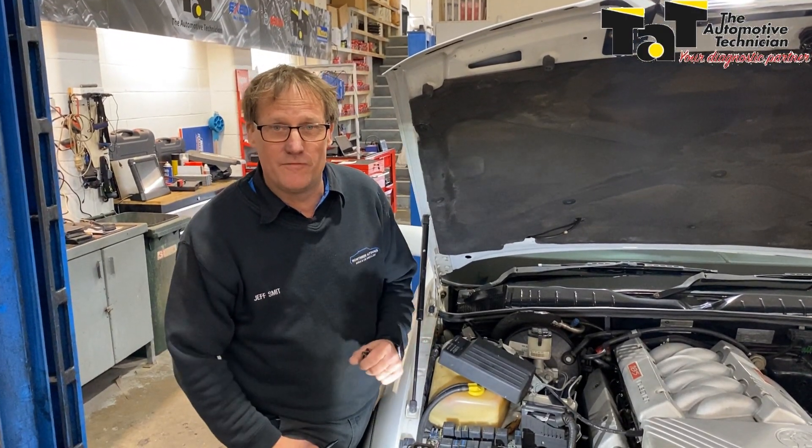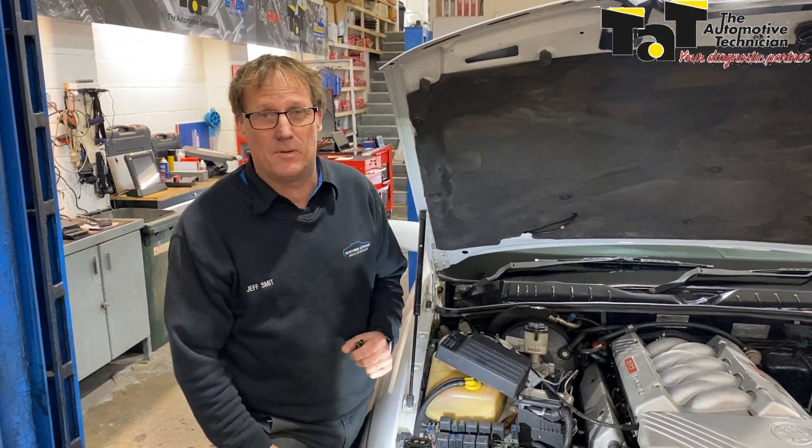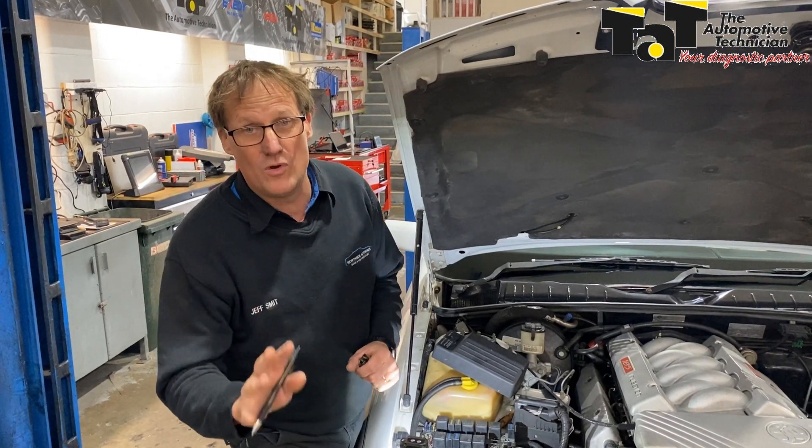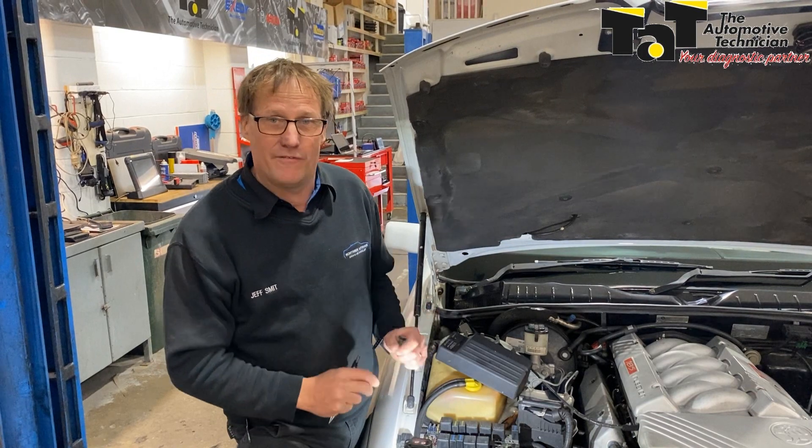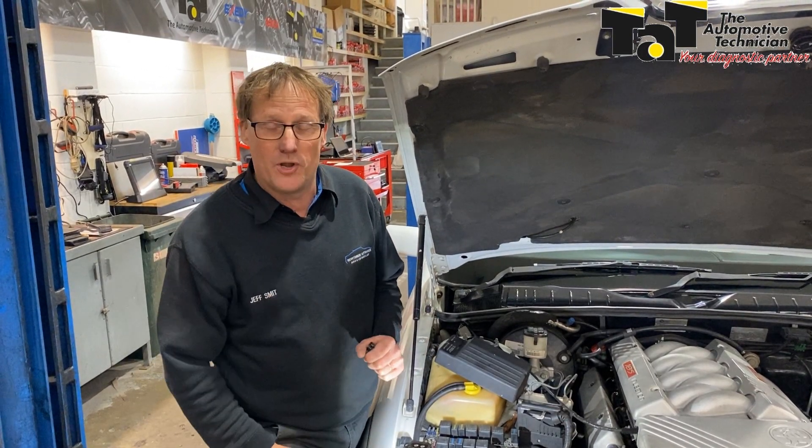This is to highlight that there are many different types of configurations for relays, and unfortunately there's been a couple more members caught fitting the wrong relay, especially into some of the Commodores, where if you put the wrong relay in that EFI position, you can blow up your body control module.